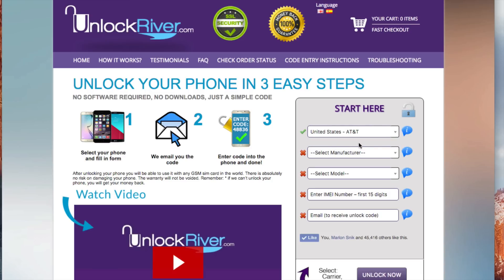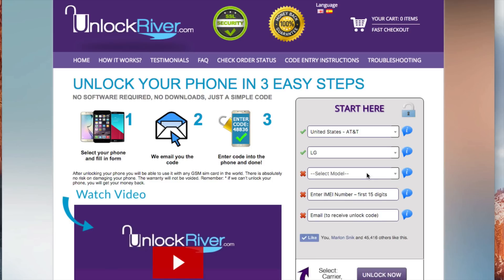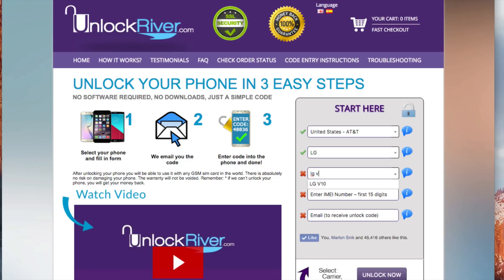Select the original carrier of your phone. Now we have to select the brand of the phone we are unlocking — we're going to look for LG and select that one. Remember, this also works for any other brand out there. We're going to select the right model, so look for LG V10 and select that one. Now we will have to enter the 15 digit IMEI number — that's the unique number we got at the beginning of the video. Go ahead and insert it here.